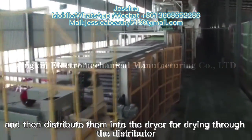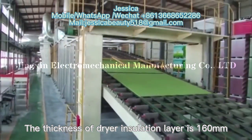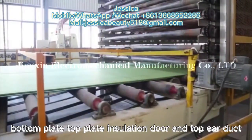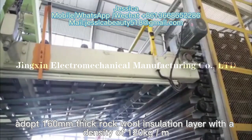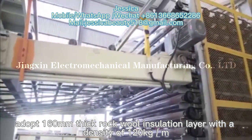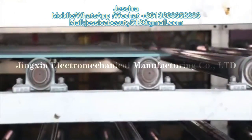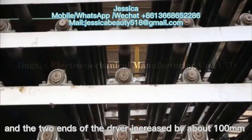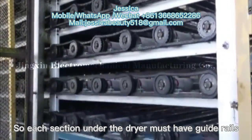The boards are then distributed into the dryer for drying through the distributor. The thickness of the dryer insulation layer is 160mm. All insulation parts for both dryers — bottom plate, top plate, insulation door and top air duct — adopt a 160mm rollable insulation layer with a density of 112 kg per cubic meter. The dryer chain adopts the national standard 24A roller chain. When the equipment is running, the internal temperature increases and the two ends of the dryer expand by about 100mm.